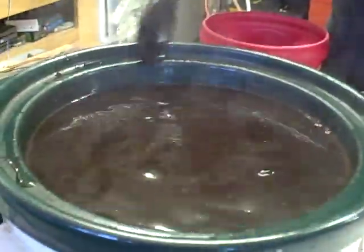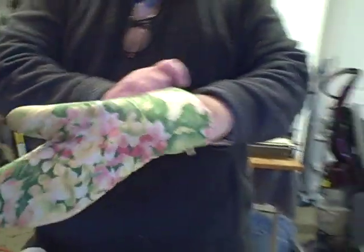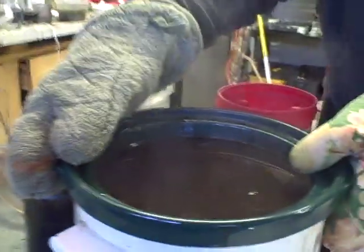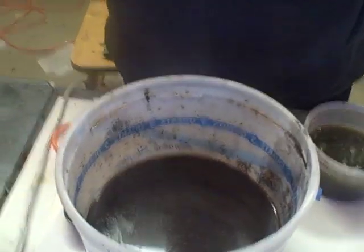Now I'm going to strain all my acorns. I'm going to take my bucket, my strainer, and my mittens. We've strained the acorns. I neglected to mention that when they're cooking for three days or a week, you don't want to cook them indoors. Cook them in the garage or in your shed, because they have a tendency to stink a little bit.